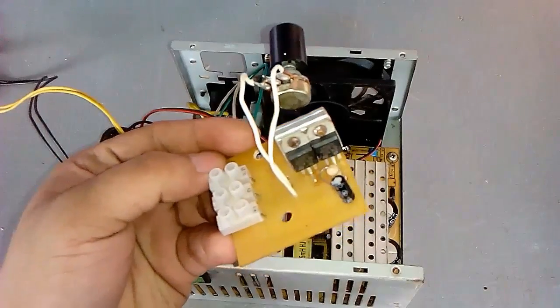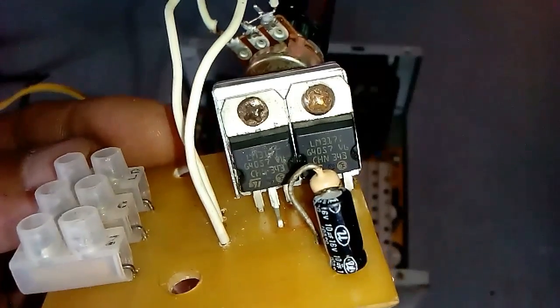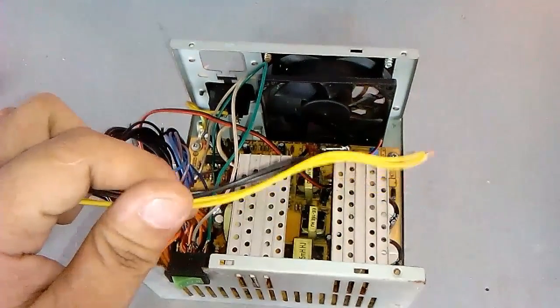This is a voltage regulator that I built a year ago. I doubled the LM317 so it will also double the amperage and the capacity of the circuit. This is the schematic diagram of the circuit, and we will be using a 12V supply.